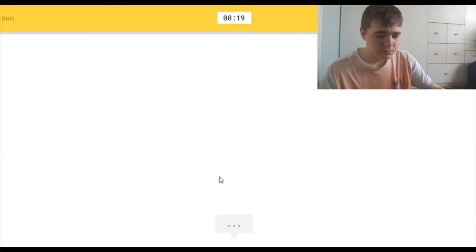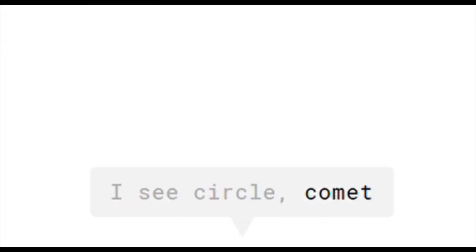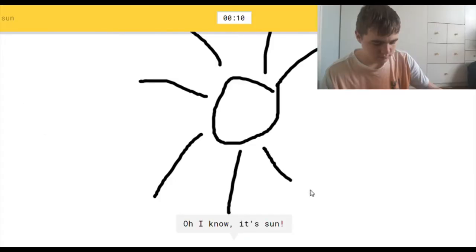The word sun kind of sounds like as if you mean a sun. Okay, a little bit bad. I see circle, or comet, or pineapple. Oh, I know — it's sun. I'm sorry, but what kind of pineapple looks like that? I mean, come on.